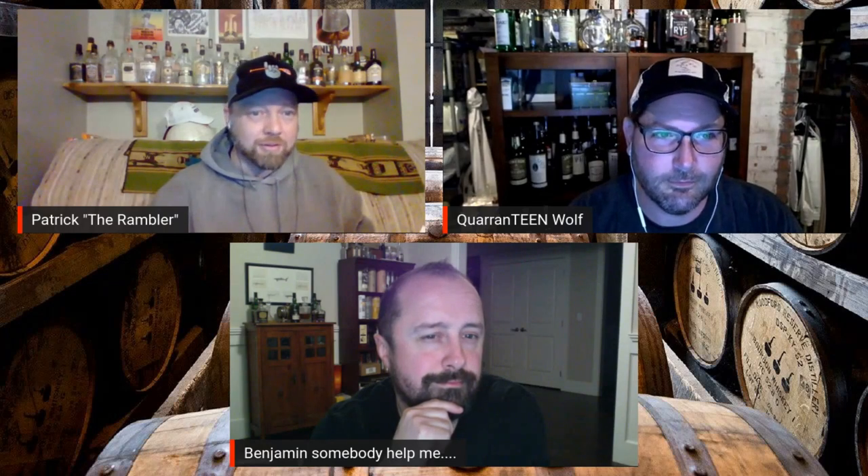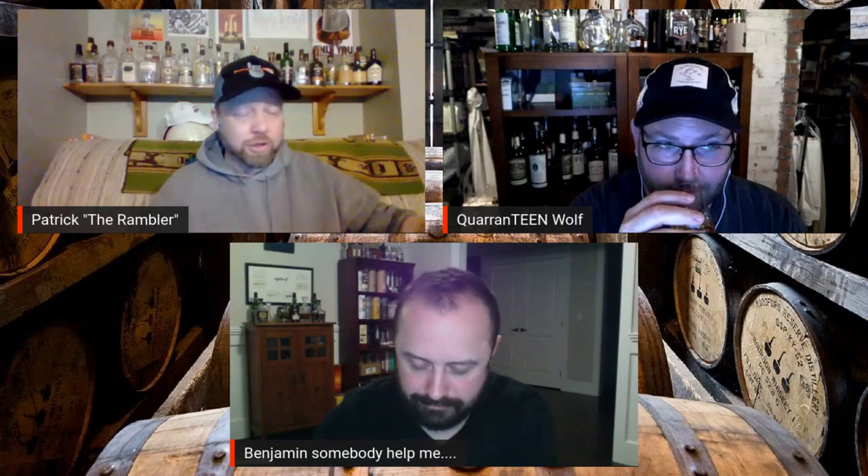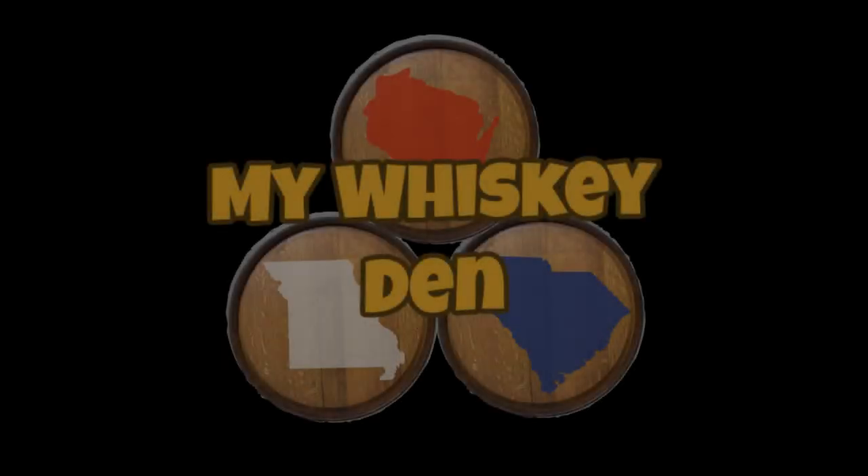Sweet! Welcome to my whiskey den! Tonight we are starting the first in our series of barrel aging experiments. This one was done by Mike at his house. We're gonna let him explain the Larceny-Laphroaig combination. Let's get into it.